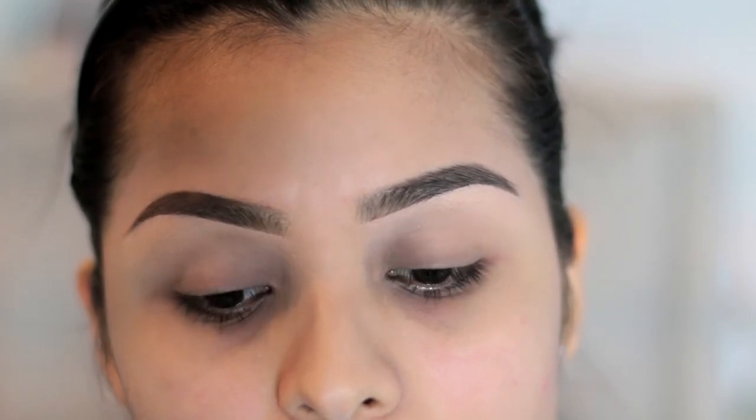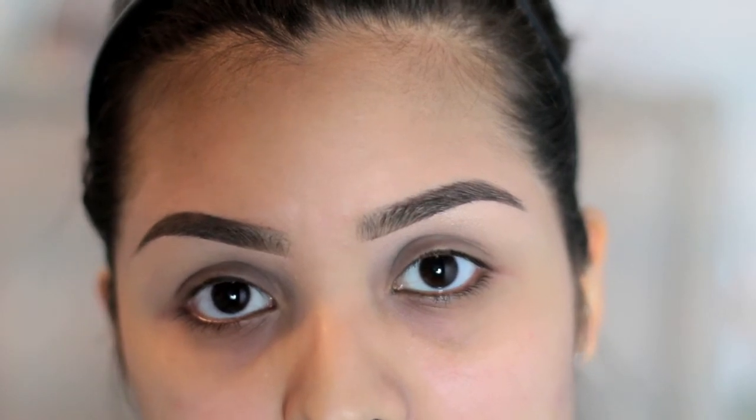Okay guys, so these are my brows — they're basically done. I'm just going to go ahead and put on the rest of my makeup so you guys can kind of see what it looks like all put together.